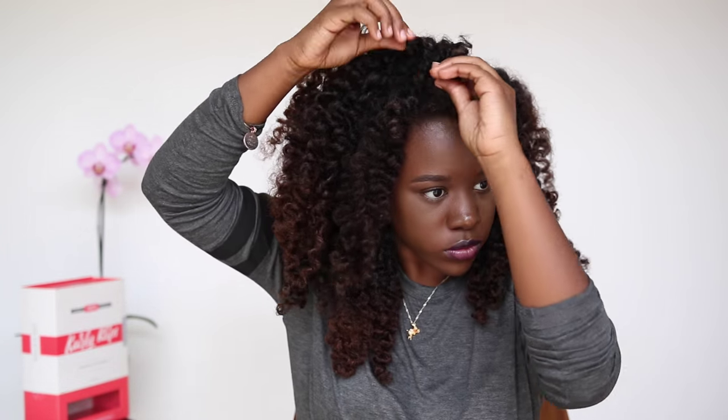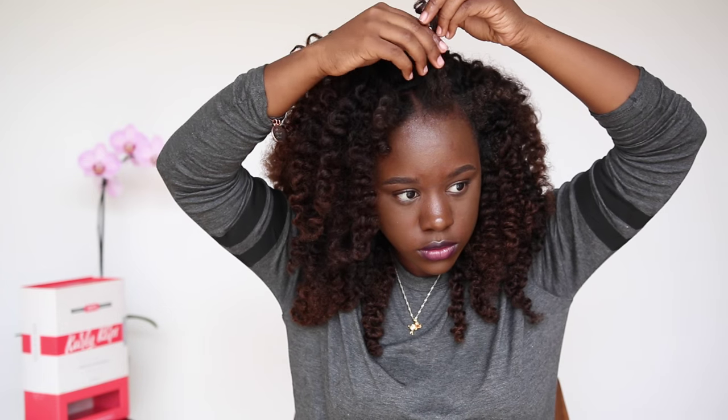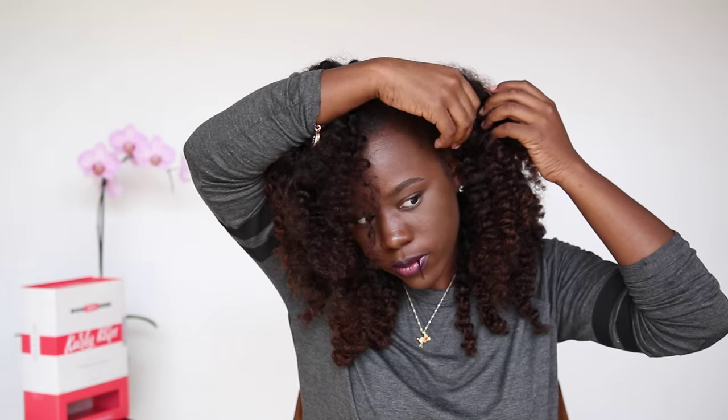Now I'm just blending my natural hair with the Curly Clips and doing the no-part method. To blend it, I'm just pinning down wherever I feel fit, just to make sure all of the tracks are covered. And this is your no-part method — you're taking hair from the side and pinning it up, going towards the other direction.